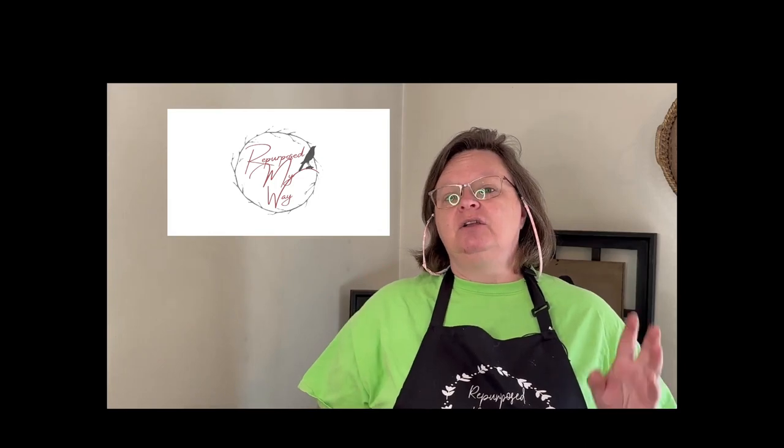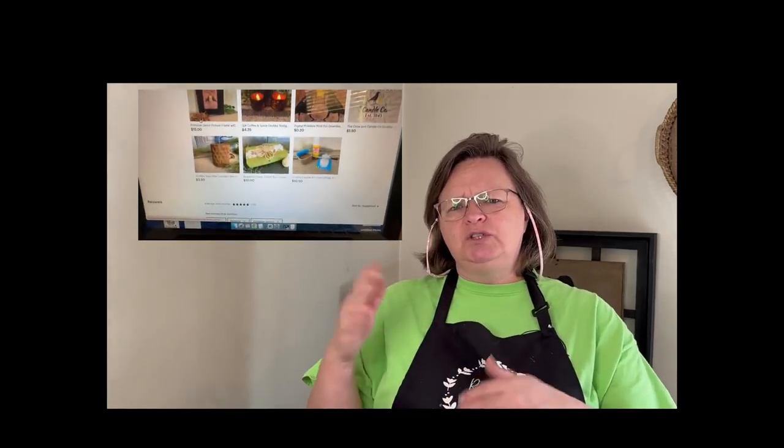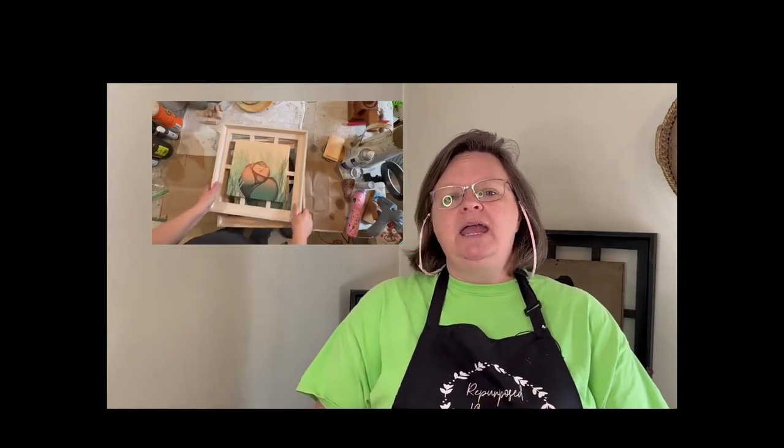If you haven't noticed, I made a stencil with a crow with the star hanging out of its mouth and I have it up on my Etsy shop. But I wanted to show you how I was going to use it today by taking something that was like a coastal decor, wall decor, and flipping it into some primitive decor.